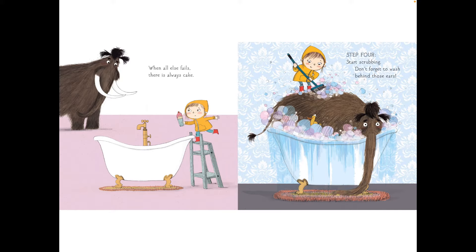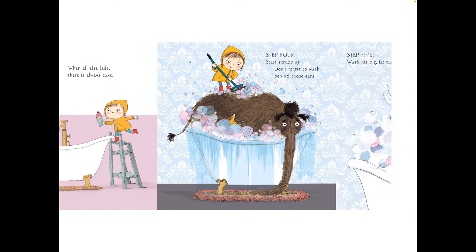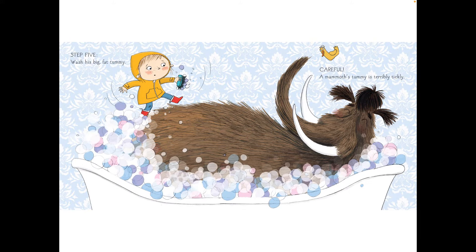Step four, start scrubbing. Don't forget to wash behind those ears. Step five, wash his big fat tummy. Careful! A mammoth's tummy is terribly tickly.